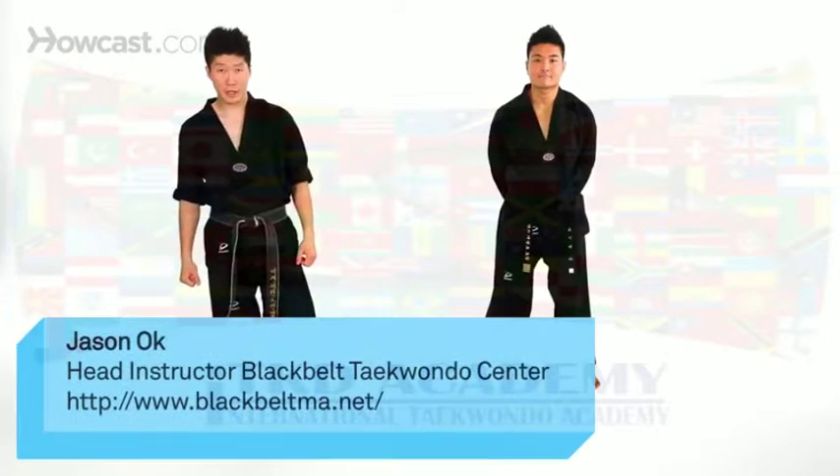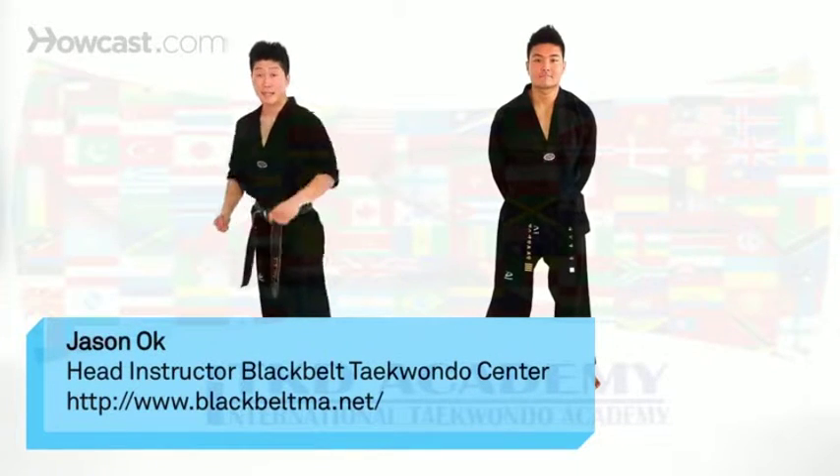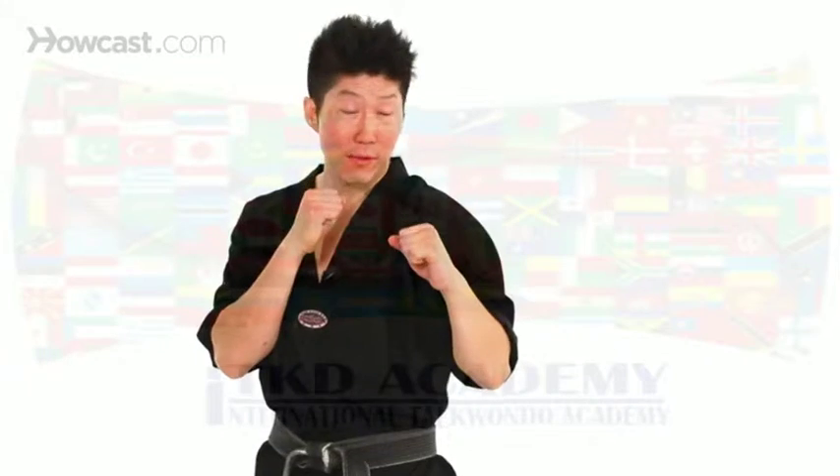I'm going to show you guys how to do a jump front kick. I'm going to stay in my fighting stance, my hands up. I'm going to first give it a little demonstration. So jump front kick looks like this.